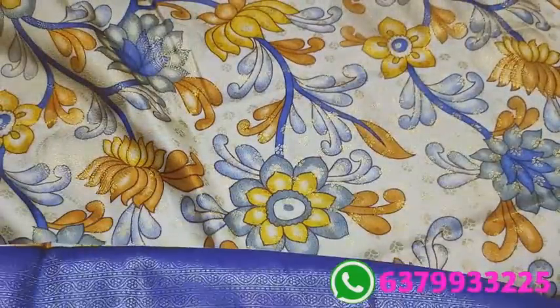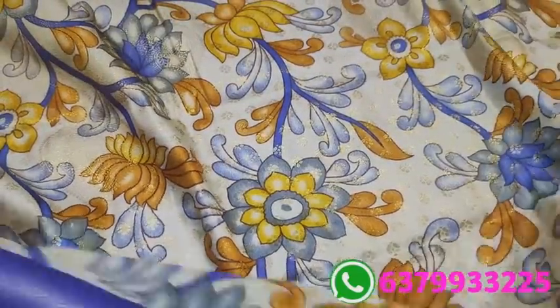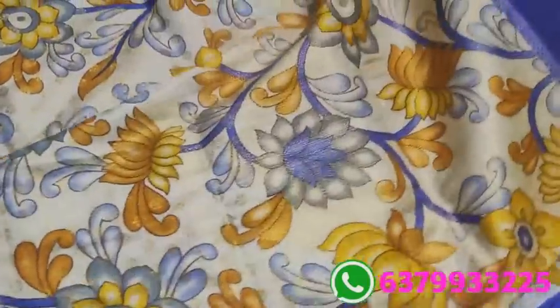This is the price of 1250 rupees. They are cheap shipping, other states. You can see the pattern.